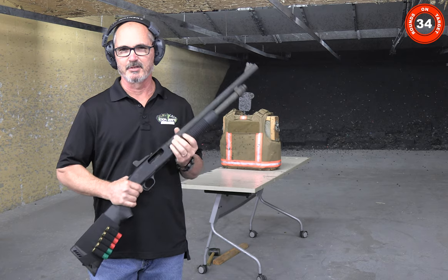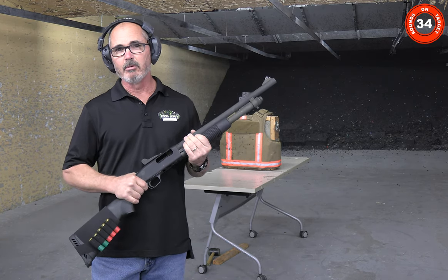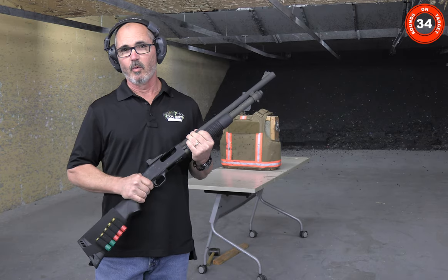Not very often I do this, but I decided we're going to shoot a couple of 12 gauge rounds at it. One will be double-ought buck and the other is going to be a one-ounce slug.